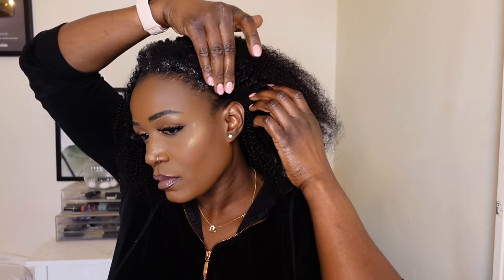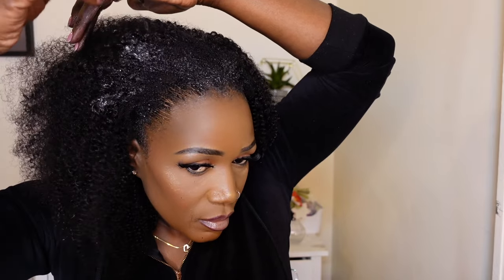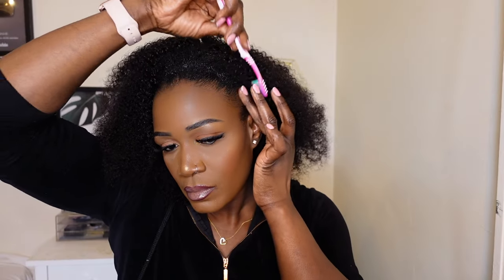I'm gonna grab my styling gel just to define my leave out. You don't need a lot of leave out — you only need minimal leave out, especially if your hair is thicker than mine. You literally need just a little bit of hair out. My hair is quite thin, but I wanted to show you that you can still rock this hair regardless. I'm applying this gel to define my natural hair and help blend it with the wig. I'm giving it a little brush and, as you can see, we're blending.